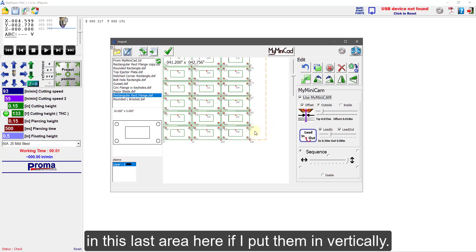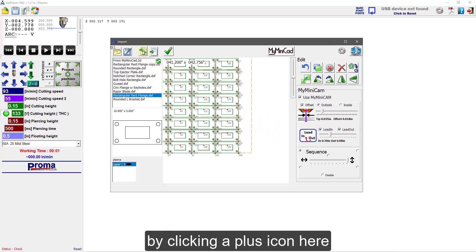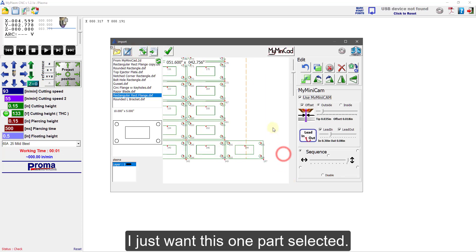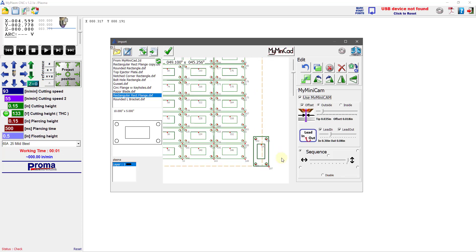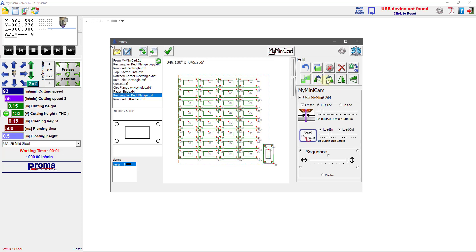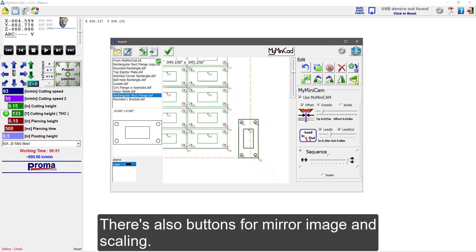I think I can fit a couple more parts in this last area if I put them in vertically. So I will add one more by clicking the plus icon — and of course that doesn't fit. I just want this one part selected, and I'm going to use the rotate button to rotate it 90 degrees. Left-clicking rotates 90 degrees; right-clicking moves it 2.5 degrees.